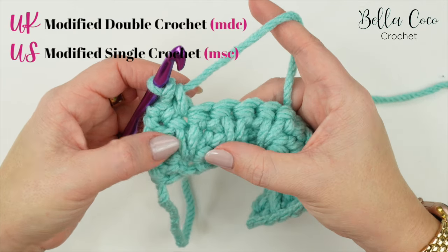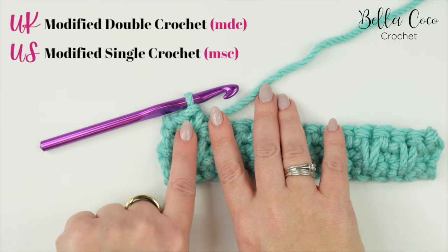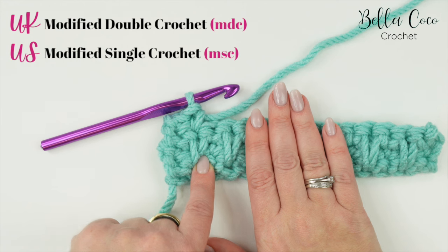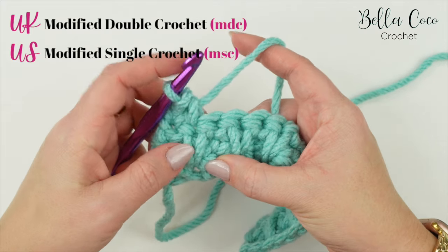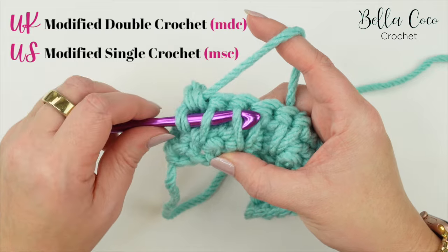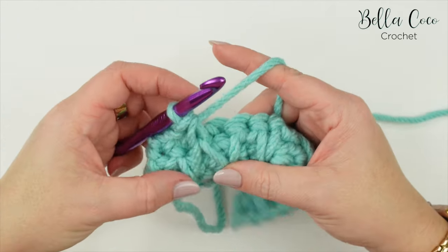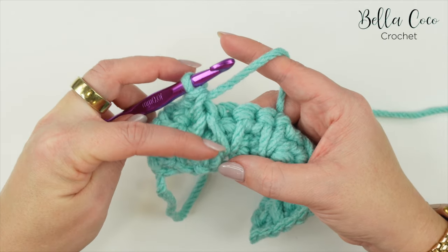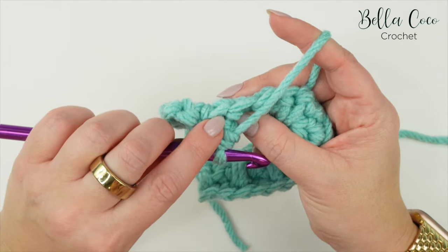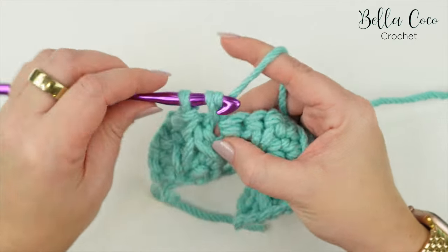We're going to do something called a modified double crochet. We're going to pull together the last leg of the current extended double crochet and the first leg of the next extended double crochet. Go under the last leg of this stitch and the first leg of the next stitch, yarn over and pull through both of those legs, then yarn over, pull through to finish the double crochet. This brings those stitches together and creates the honeycomb look.